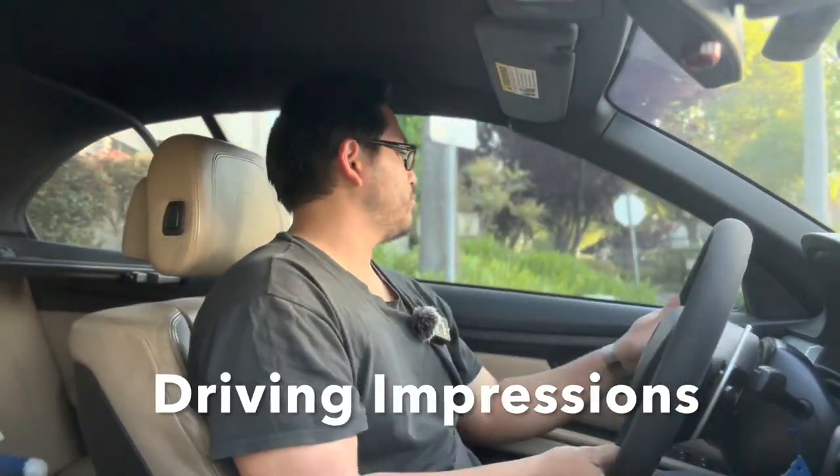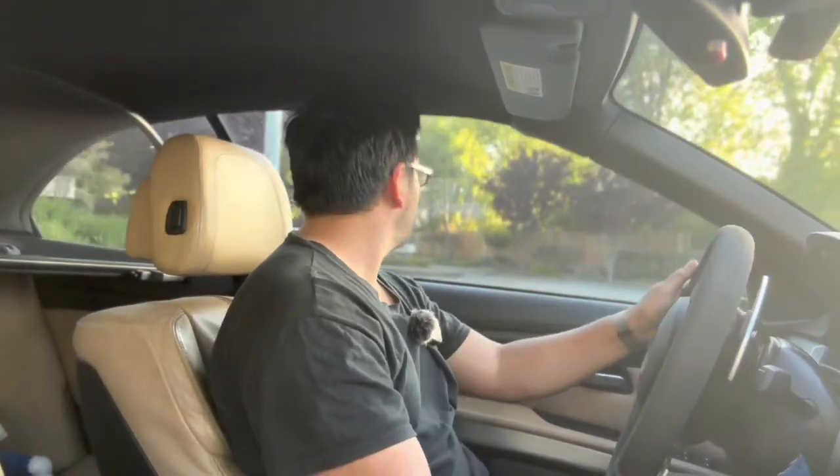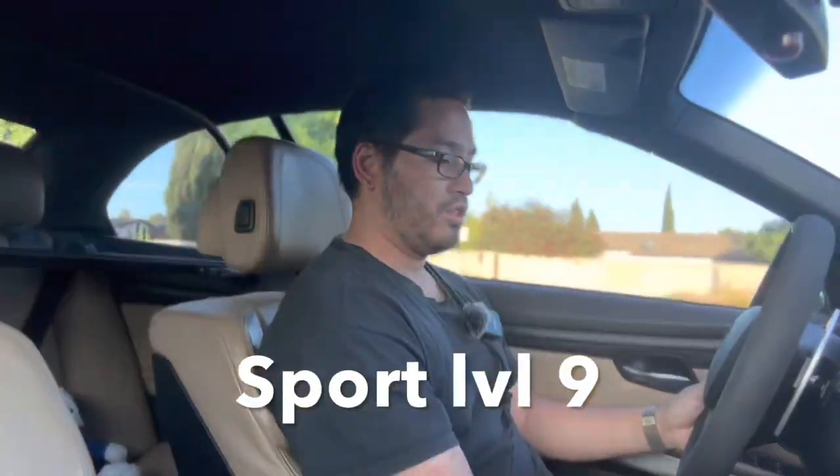Setting off with the Wind Booster throttle mod — right now we're in normal mode and everything honestly just feels normal, stock, like how it normally should. So far it just feels normal. Let's go ahead and bump it up to sport now.